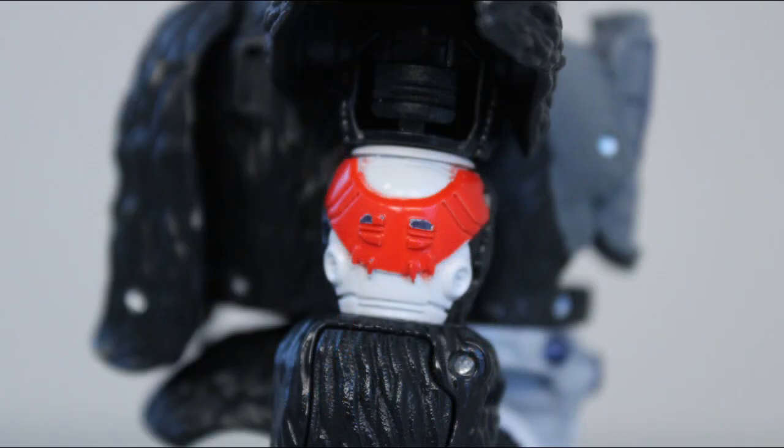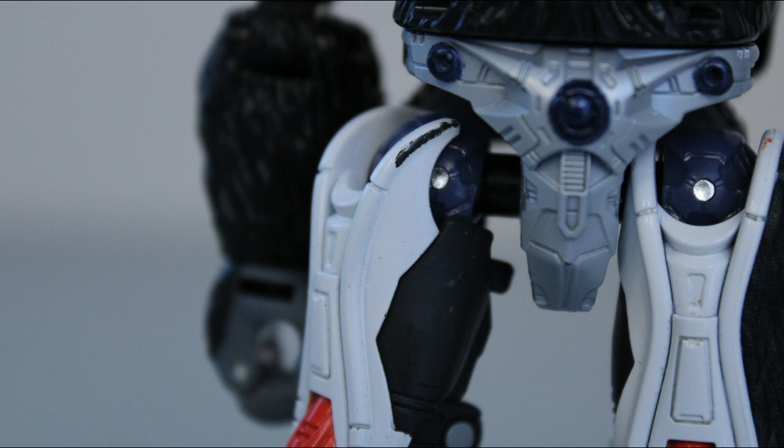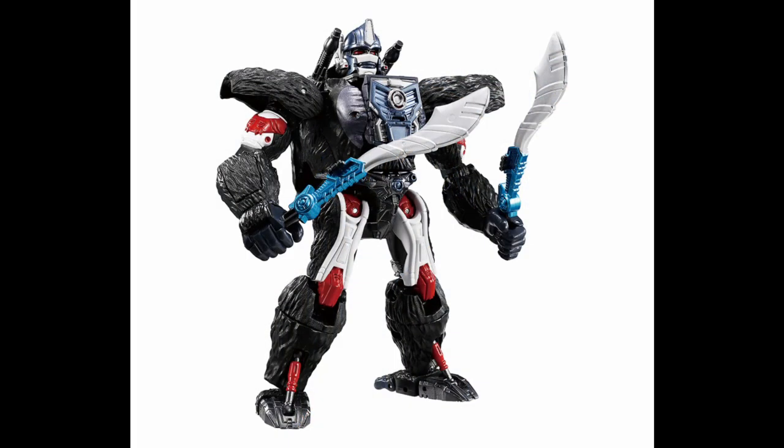The big problem with this guy's deco is, once again, the durability of the paint. Just like Dinobot, there are some pretty big paint chips on this guy, particularly on the knees and biceps where they rub up against some of the shell kibble. The worst of it is on his thighs — there is simply not enough clearance between the thigh pieces and the waist, so when you try to move his legs, they rub together, creating massive scuffs on the inner thighs. Thankfully, it seems they've fixed this with the recently announced Beast Wars Again release, which casts the thighs in white plastic, meaning there's no paint to rub off.